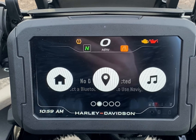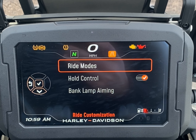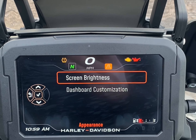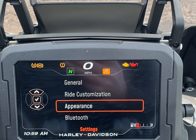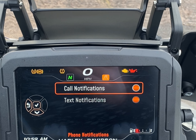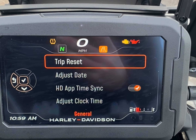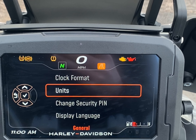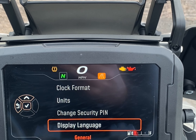There are plenty of things in settings that you can adjust to customize the bike to you. You can customize the ride — whether you want to use your ride modes, bank angle sensor, or hill hold control. Appearance can be changed: screen brightness, and you can customize the dashboard to suit you. You can also choose what notifications to receive. In general settings, you've got all the standard things like trip reset, date and time, how you like your clock to look, units of the bike — if you're going abroad you might want to put it into kilometres — your security pin, and language.